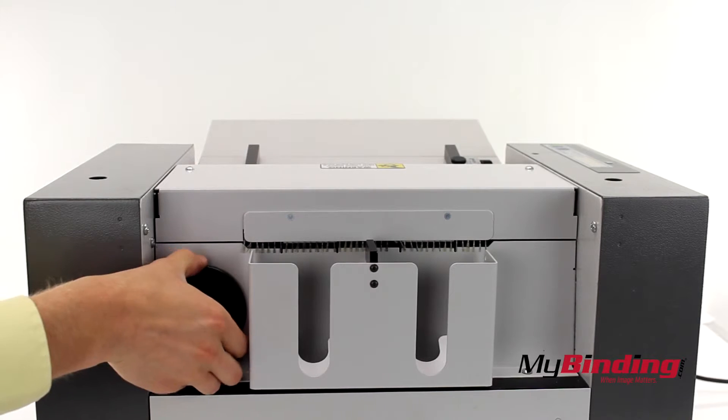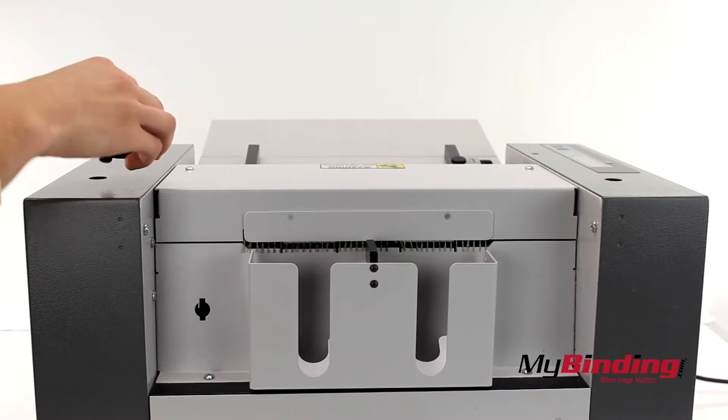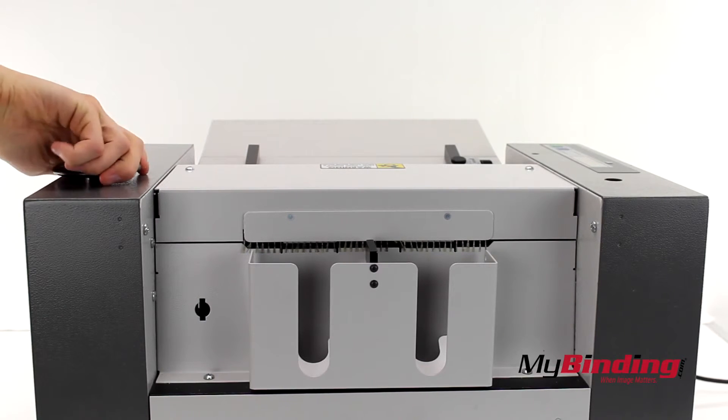In the back is a small wheel. Pull this out and insert it into the two top holes if you need to manually unjam the cutters. You may never have to do this, but they put it there to be safe.